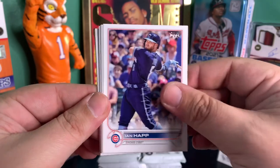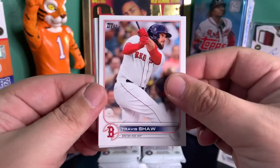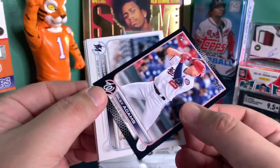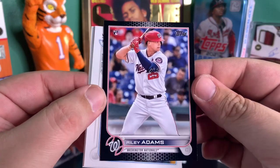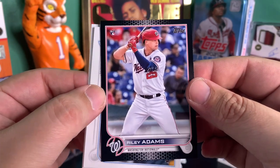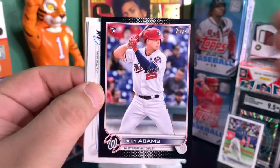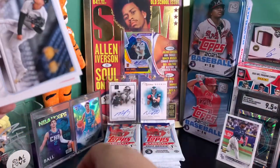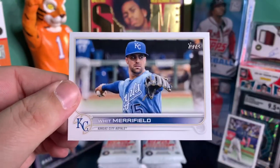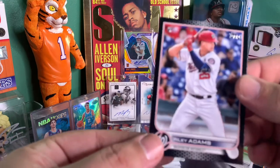Eli Morgan rookie, one of my favorite ballplayers — Future Stars Alek Manoah, Travis Shaw, Riley Adams, and this is numbered to 71 — it's a rookie black border. I like this. I don't know who Riley Adams is, but maybe you guys do. That would have been so big if it was a Wander or a Kelenic, but I'll take that. Sweet black border right there.